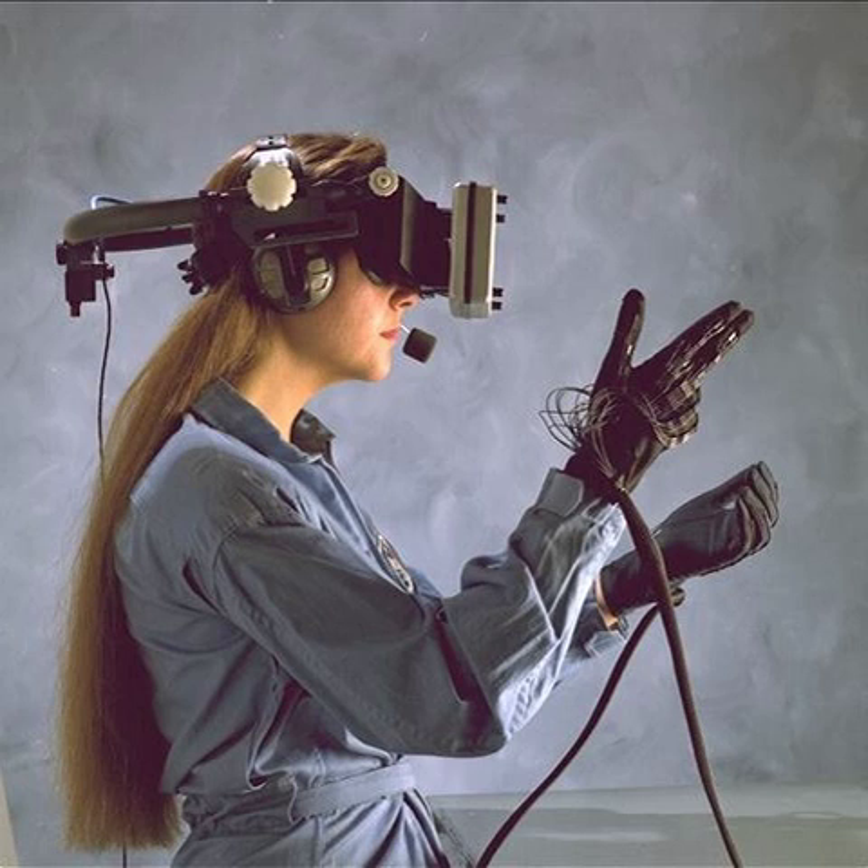This was followed by the Cyber Glove, created by Virtual Technologies, Inc. in 1990. Virtual Technologies was acquired by Immersion Corporation in September 2000. In 2009, the Cyber Glove line of products was divested by Immersion Corporation and a new company, Cyber Glove Systems LLC, took over development, manufacturing, and sales of the Cyber Glove.